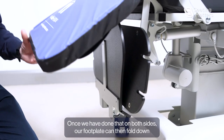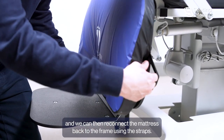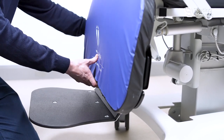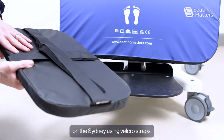Once we have done that on both sides, our footplate can then fold down and we can then reconnect the mattress back to the frame using the straps. Our padded footplate is then securely fitted to the footplate on the Sydney using Velcro straps.